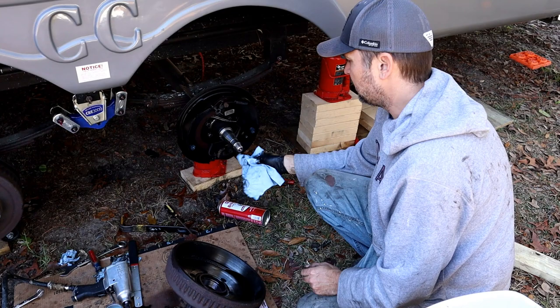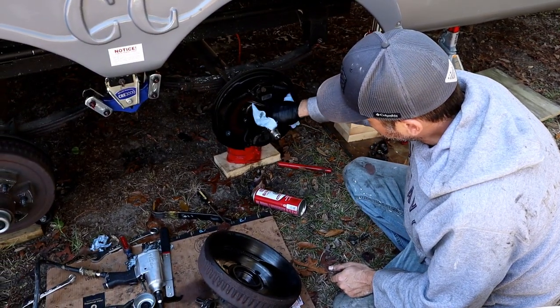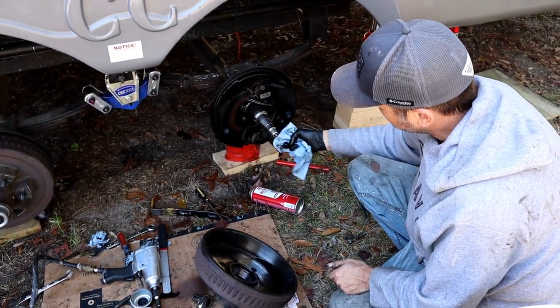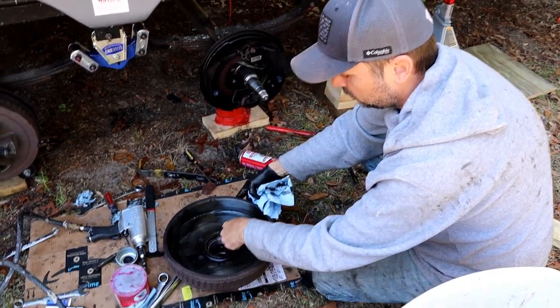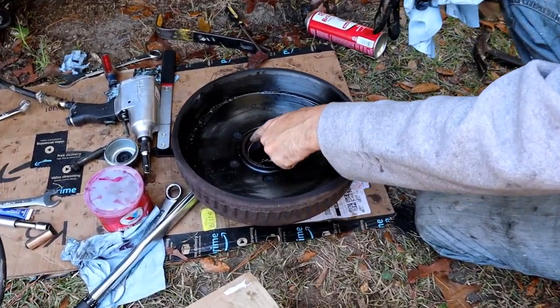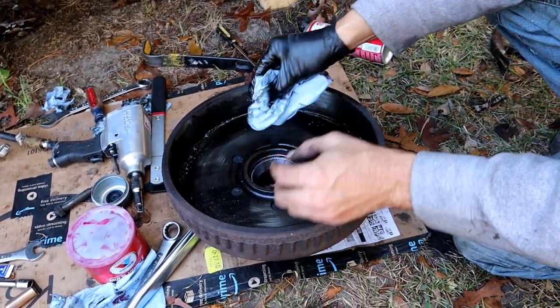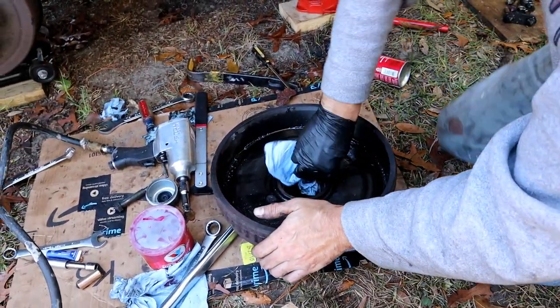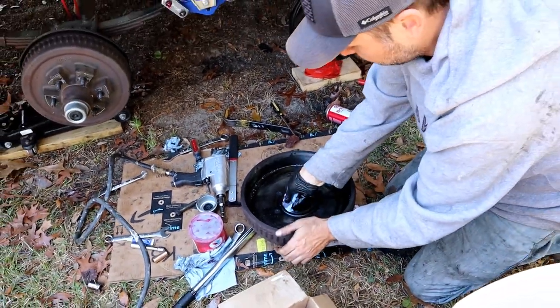At this point you want to inspect your spindle — make sure there are no gouges, burns, or any major defects. If the bearings went bad, make sure it's nice and smooth and clean. Also on the inside of your drum, your races where the bearings sit — make sure those don't have gouges, burn marks, or any type of deterioration, otherwise you'd have to replace those as well. Inspect everything and make sure it looks good before you put it all back together.